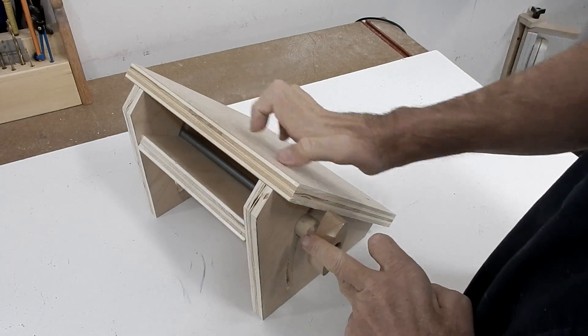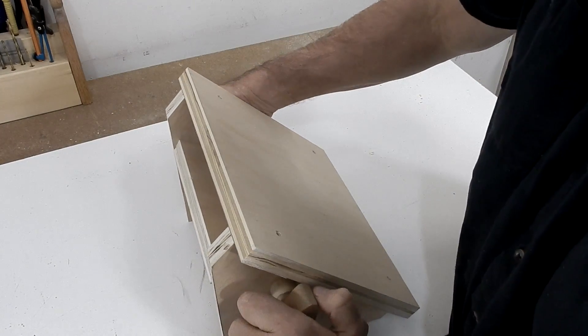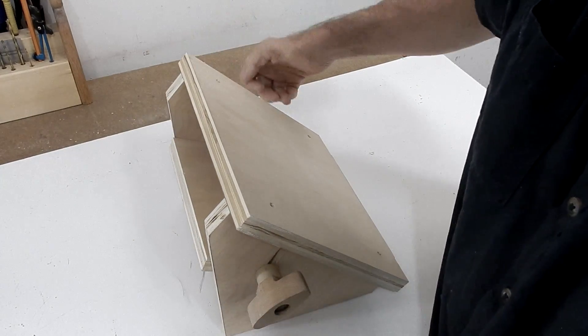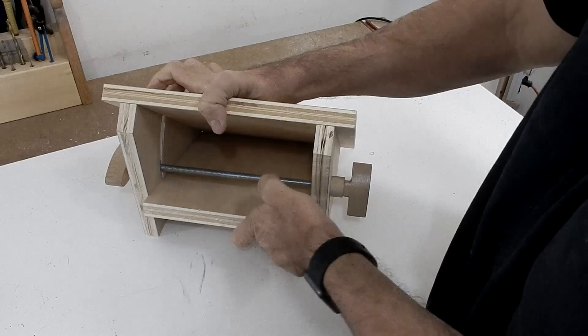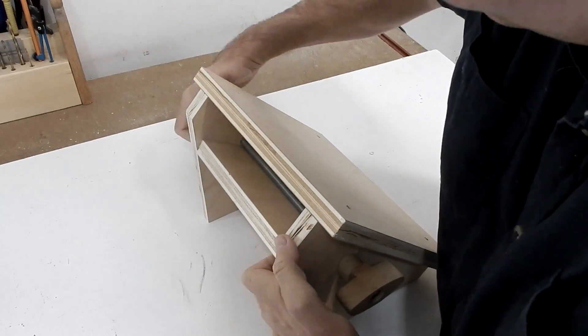This bar can go on either side of the bottom board, so that's not a problem. It's working quite nicely — easy to move and it tightens up really good. Now it's time to take it to the drill press and test it there.